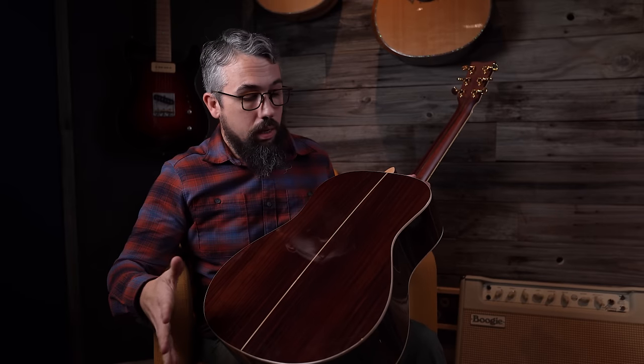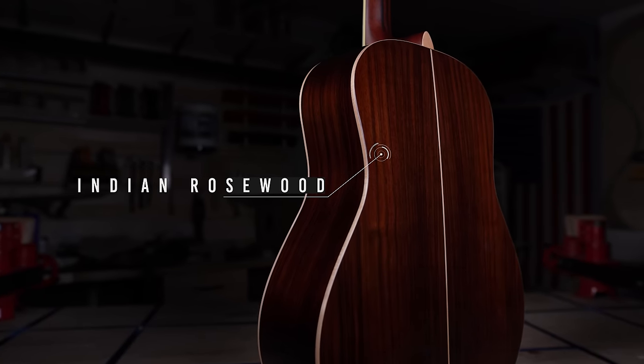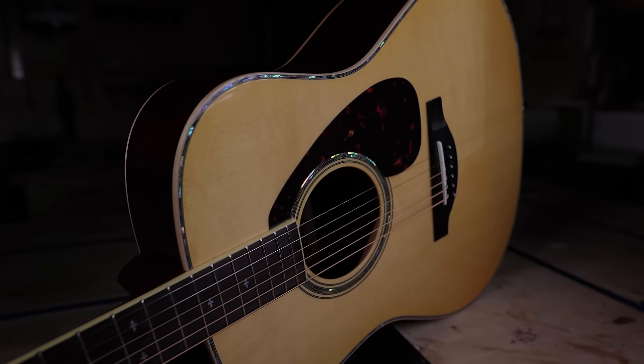This guitar also has all-solid Indian rosewood back and sides — a really nice quarter-sawn piece of wood, well executed, dark and nice looking. The entire body is bound in real maple, which is a nice touch. A lot of guitars in the $1,100 to $1,300 price range don't have wooden bindings. On top of that, it's also bound in real abalone shell — not a sticker — plus a double abalone rosette. It just makes this guitar look a lot more premium than it actually is.